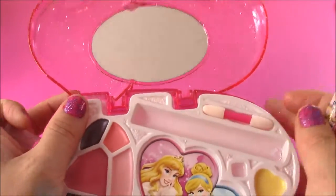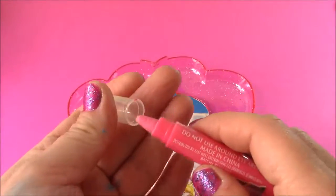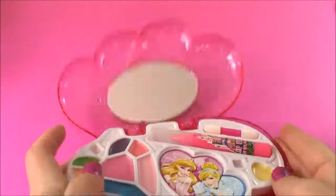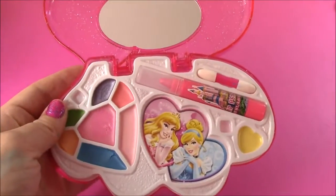You also get a mirror on here too, which is really cute. Just put that back in there. That is the first tier of the Beauty Center.